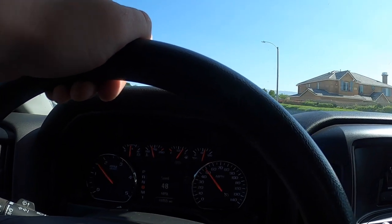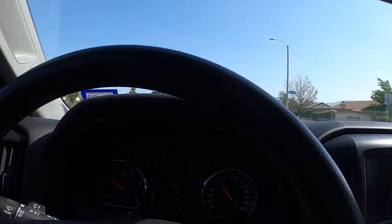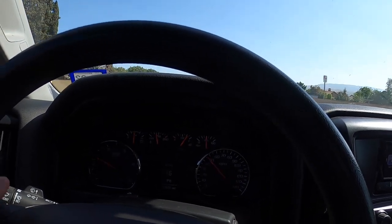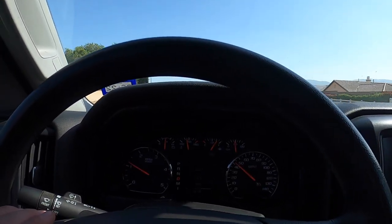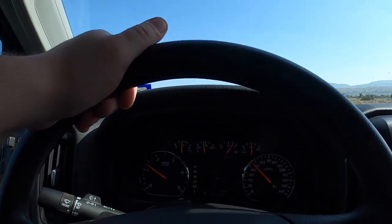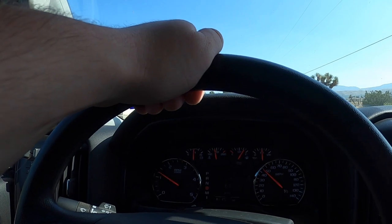I'd probably buy a 2015 or 2016 GMC Sierra 3500 single rear wheel Denali and ideally get rid of the emission stuff, though it's actually federally illegal. Then get rid of the CP4 and put a CP3 in it and you'd have an extremely reliable truck. These engines are quite reliable compared to the Power Stroke or the Cummins.